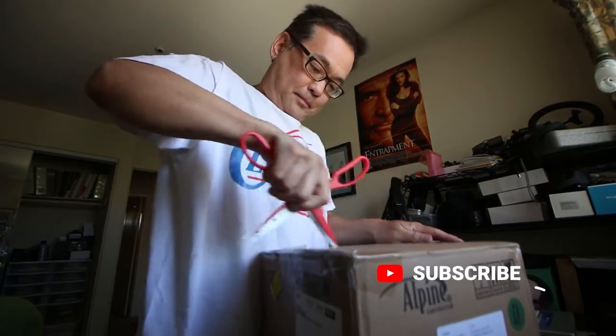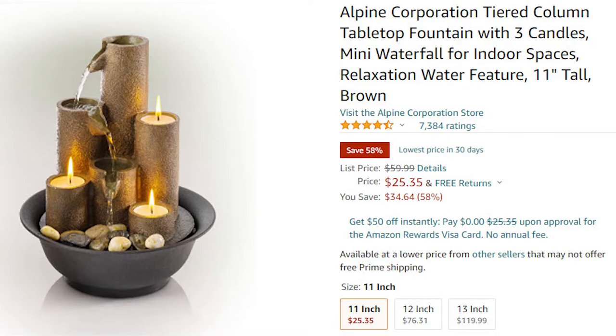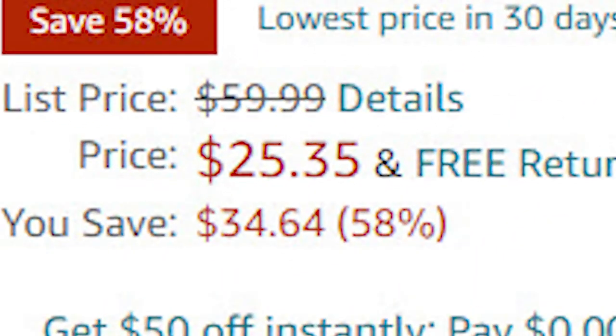Hey guys, check out what I got today. Let's open this guy up. In this video, we're going to take a look at a tabletop fountain with three candle holders. You could find this on Amazon for around $25 on sale.